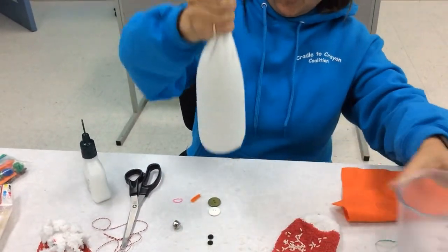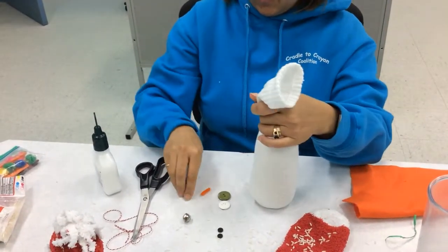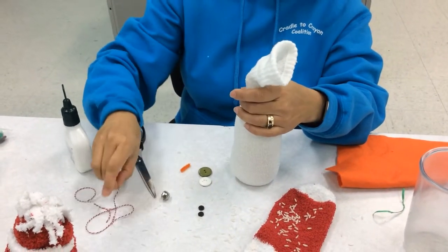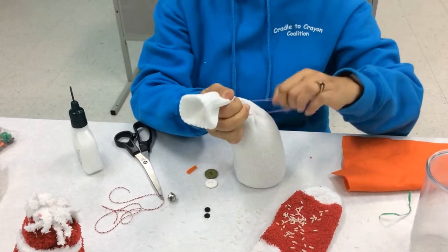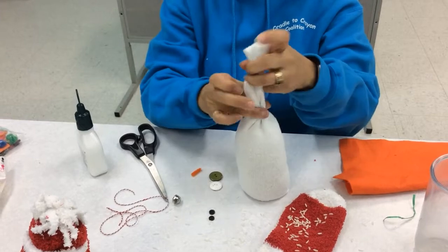Once you've got your sock filled with some extra on top, if you don't have an elastic band, then you can use the string to tie up the top nice and tight.